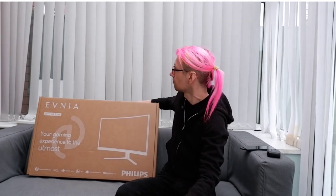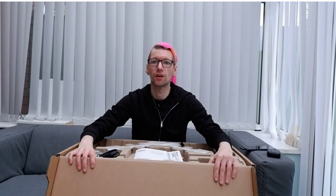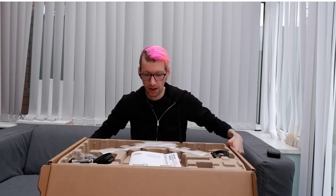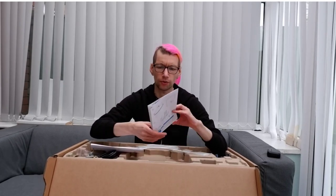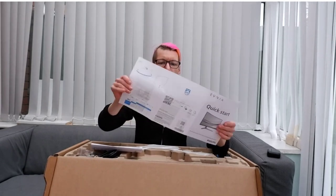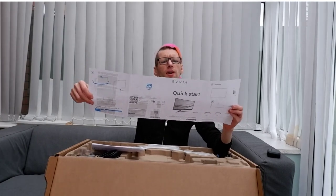We're going to move ahead and take a look inside the box. Inside we've got a manual — which I totally spend a lot of time with — and we've also got a quick start guide. That's the inside of the quick start guide, but it's probably short enough that even I'll pay attention to it.